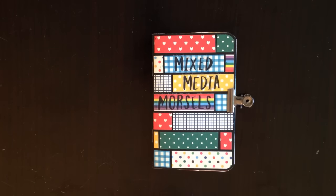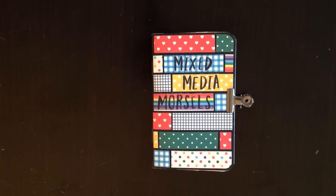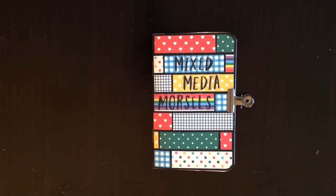Over on YouTube user Kat Hand's channel, she's doing a series called Mixed Media Morsels and I'm having so much fun with it that I want to recommend it to you. What she's doing is putting on a series of tiny lessons in a tiny book and you just kind of follow along. She's been releasing about once a week — there are three or four lessons up already.